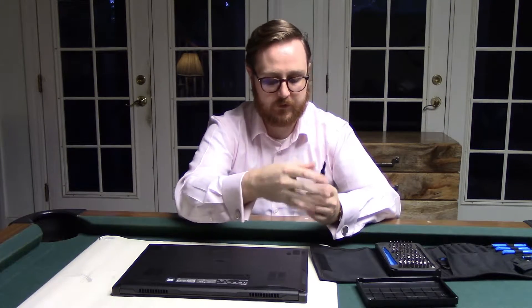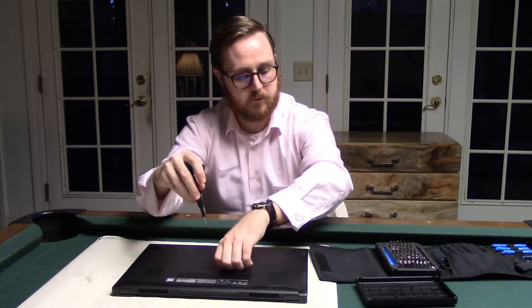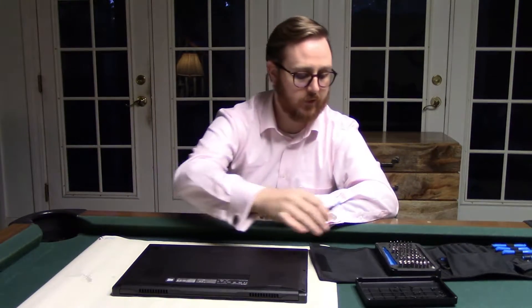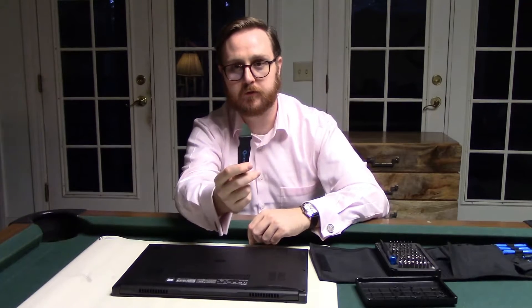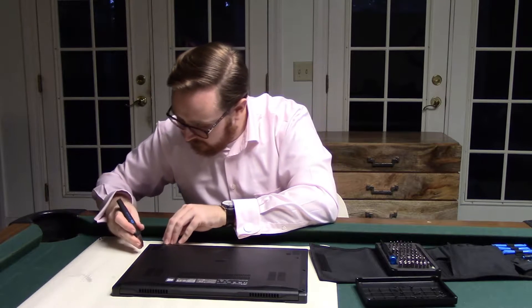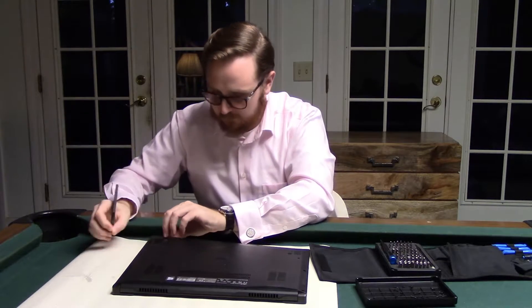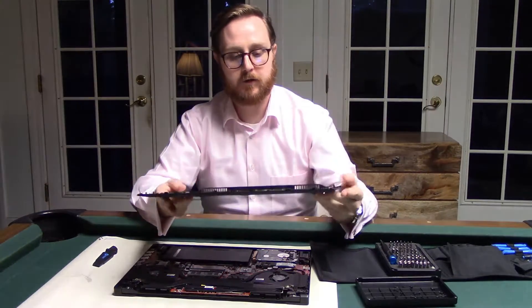Alright, so we're going to get out our T5 bit and just go around. Now we've got all the screws out. So I'm going to take this tool — it looks like something used for shucking clams — but you take this and put it in on the side, really anywhere, just kind of wiggle it in, and then you use this to pop the lid up. It comes up just like that. And that's it.